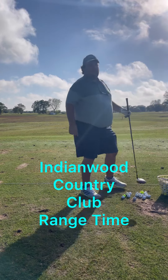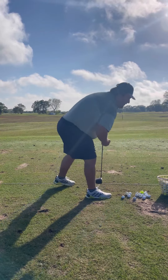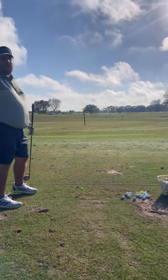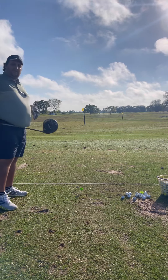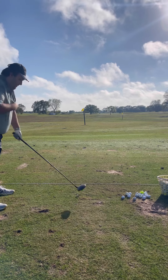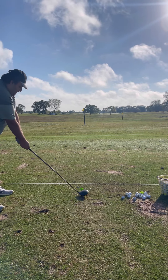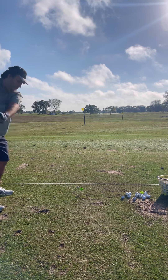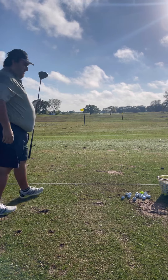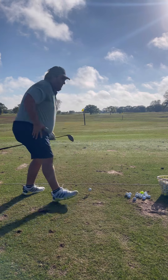We're here at the Indianwood Country Club and Yacht Club range. I'm going to try the driver a few times because I took off the draw setting. Some people told me it might be working against me. This is a standard nine degree driver and I added two degrees of loft. Hopefully removing the draw helps keep it on a straighter path and avoid that nasty slice. That was a million times straighter than what I'm usually doing — there might be something to that change.